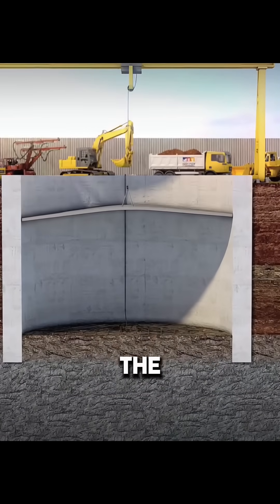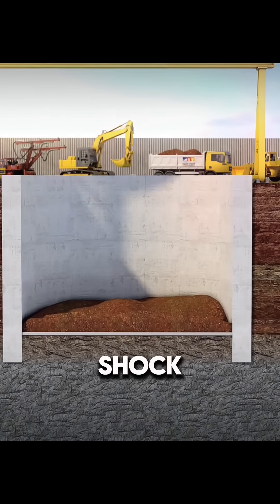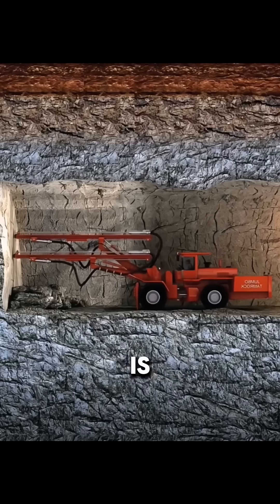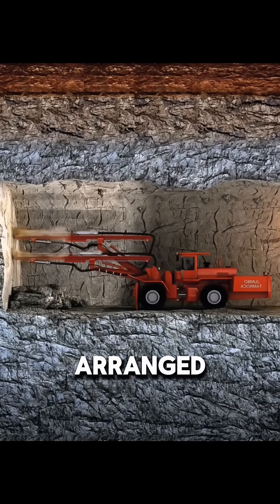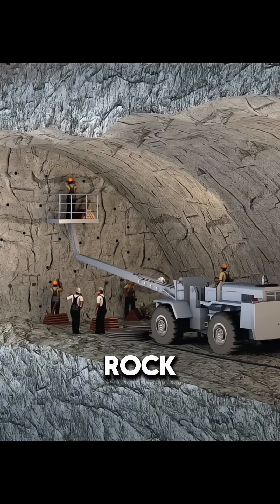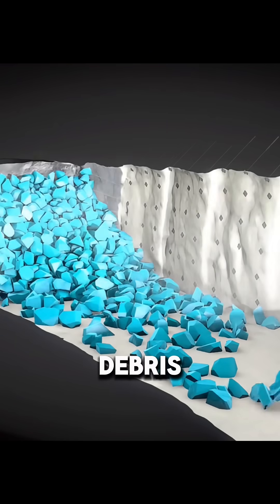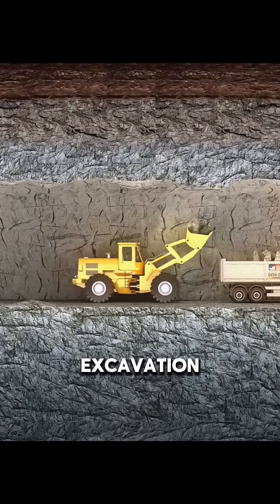Before detonation, workers cover the area with protective shields and add a layer of soil to absorb the shock and ensure safety. Once everything is ready, the drilled holes are arranged in precise patterns. The blasting system is connected and triggered in sequence, breaking up the rock ahead. Right after the blast, heavy machinery moves in to remove debris and make room for the next round of excavation.